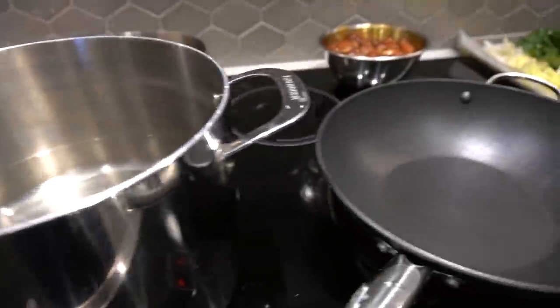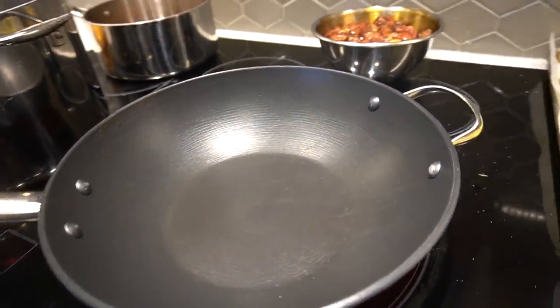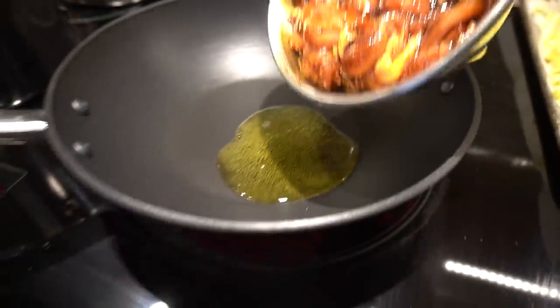Pot of water here, chow mein noodles getting ready to be thrown in for a few seconds. We got the wok here — you guys see the steam going up. We're going to throw in two tablespoons of oil and let that heat up. We got our marinated chicken ready to go.